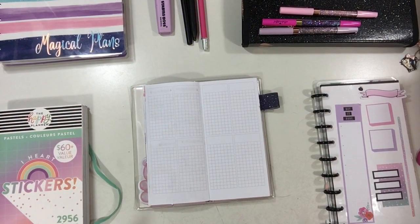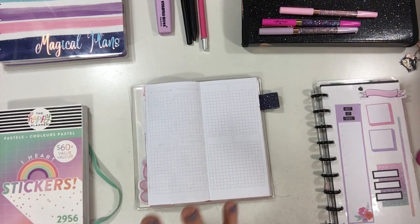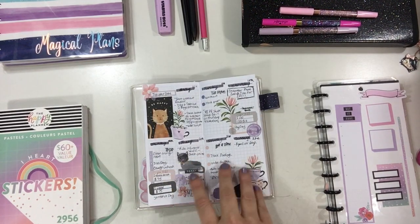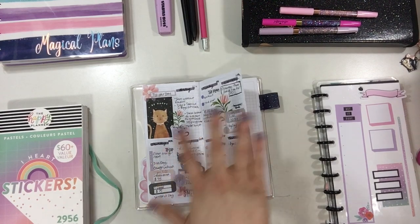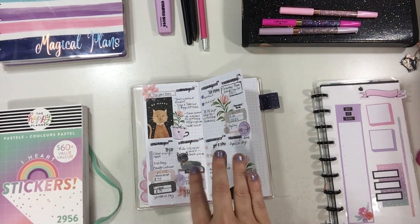Hi guys, thanks for joining me today. Today I'm going to be planning in my print-pressions and this is my third week. This is the peek at last week after the pen.